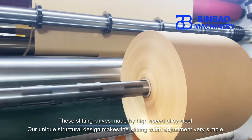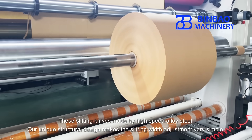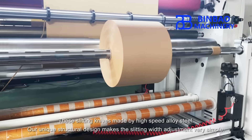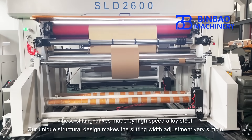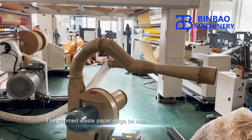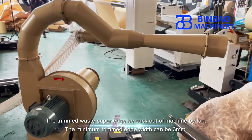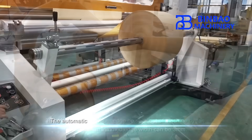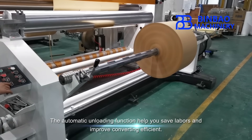The slitting knives made of high-speed alloy steel feature a unique structural design that makes slitting width adjustment very simple. Trimmed waste paper edges are expelled from the machine by fan, with a minimum trimmed edge width of three millimeters. The automatic unloading function helps save labor and improve converting efficiency.